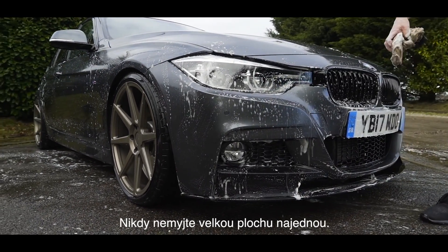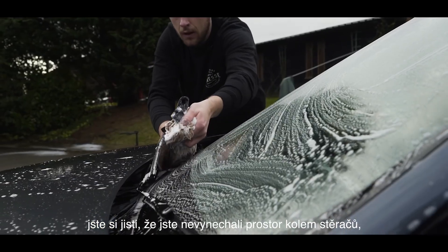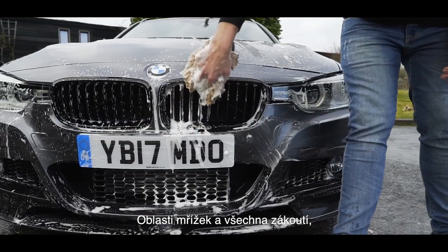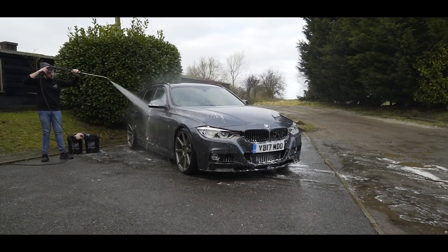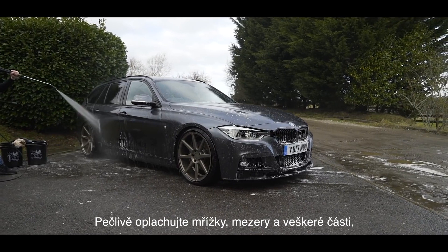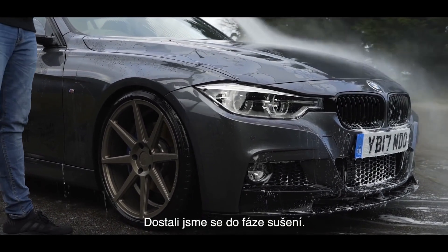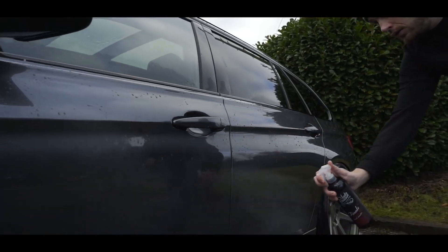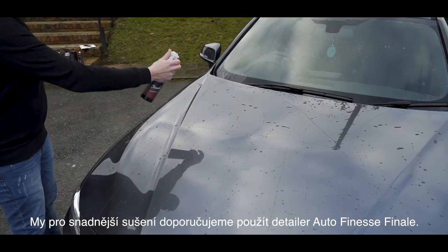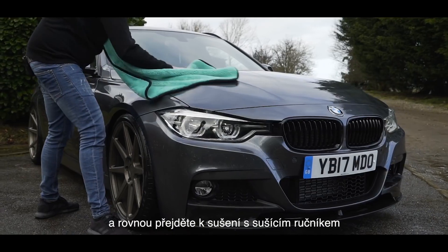Once you're confident you've cleaned the entire vehicle — from paintwork to glass, ensuring to get under windscreen wipers, into inner arches, under wing mirrors, door handles, and all the nooks and crannies possible — it's time to rinse the soap from the vehicle. Using your pressure washer or garden hose, work from the top of the vehicle down, thoroughly rinsing out grills, gaps, and other panel areas that might hold soap. For drying, we advise the use of our Finale Quick Detailer, lightly misting across the paintwork while still wet, then going straight on with your drying towel — pat dry or drag dry as appropriate.